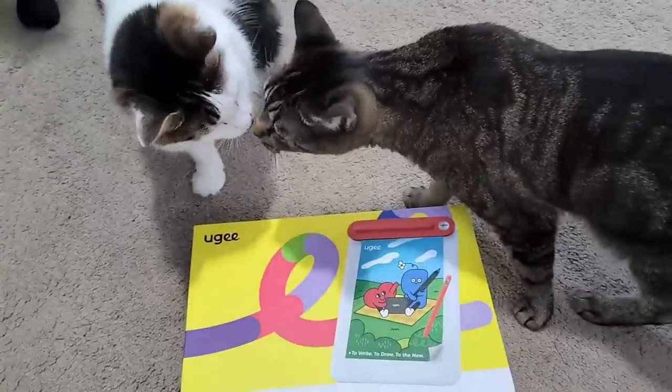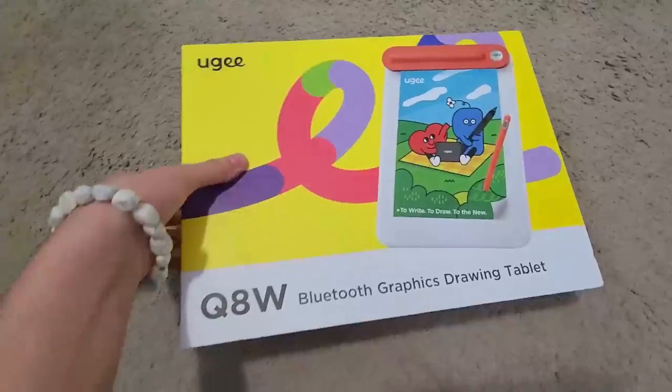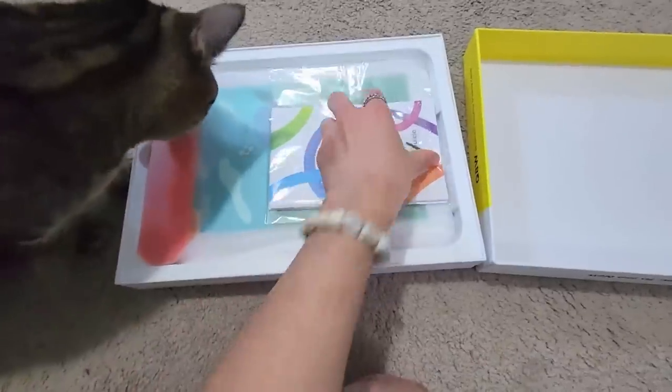Over the years of posting my art online, I've gotten a lot of questions about art, including how to get started with it — and that's not excluding newcomers to digital art. The Q8W is the perfect tablet for anyone trying to get into digital art for the first time.